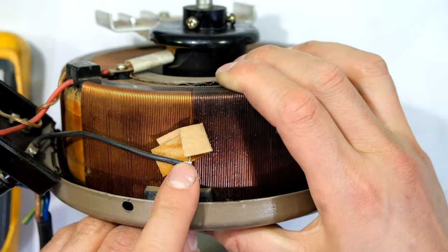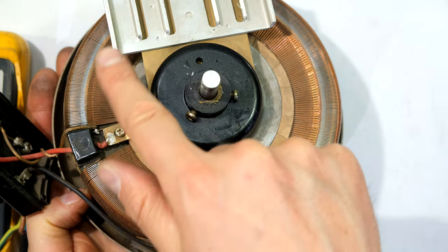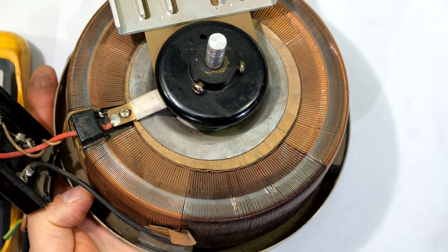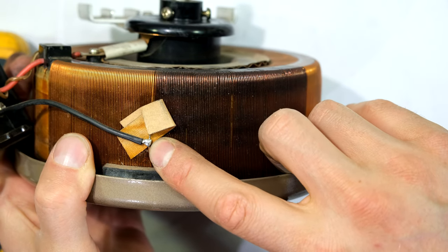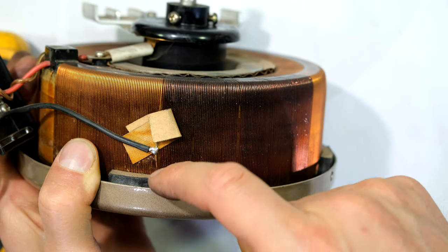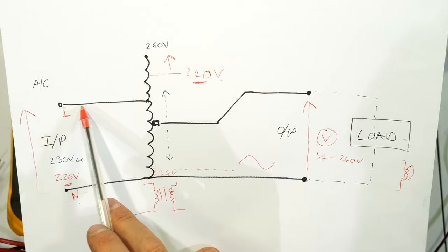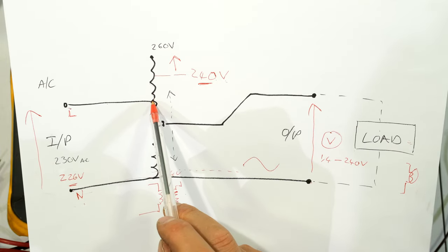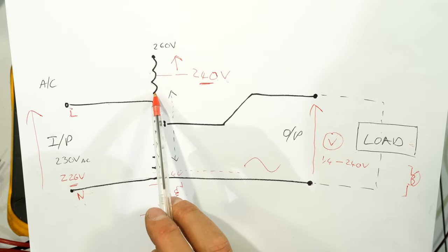The live wire goes all the way to here and is soldered about three-fifths of the way — because look, that is the beginning, all the way around to about there, with just a portion left — maybe even five-sixths. What I want to bring to attention is that the live wire is soldered to a point in the total winding. Going back to the diagram: there's the live wire soldered directly into the winding — here are all the windings, and there is the live wire, not right at the end, allowing for further windings.